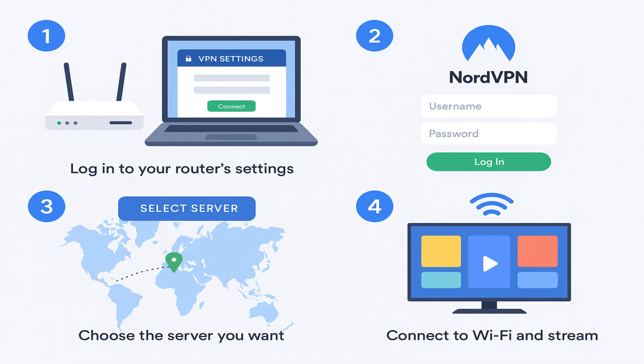Once again, check the link in the description to try NordVPN at a great price and enjoy secure, fast, and unrestricted streaming on your Hisense smart TV.